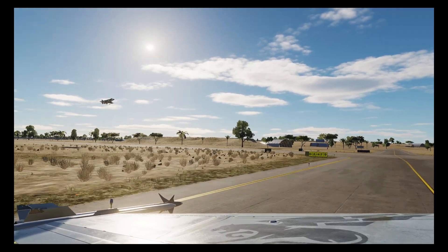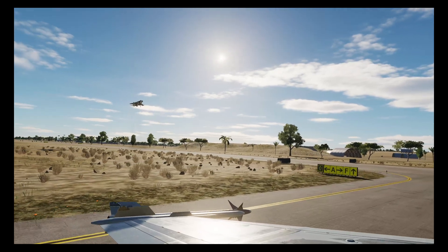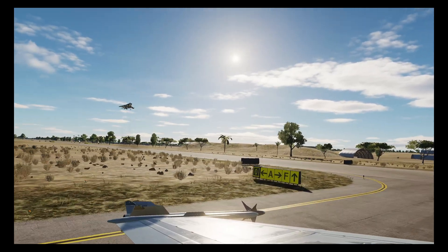Of course, if you really want to drop JDAMs effectively, forget the toy store and get a proper weapon like the Harpoon.